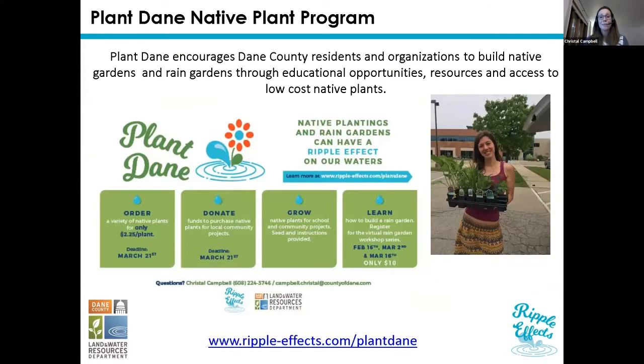Because native plants and rain gardens are so awesome, Dane County has a program called Plant Dane. It's a program where you can get native plants for a really reduced cost — about $2 a plant. There are all sorts of other programs folded into it: you can donate to school and community projects, you can learn to grow your own plants from seed, and of course what we're all here for today — you can learn how to build a rain garden. We always host a rain garden workshop every year.